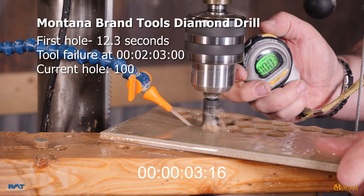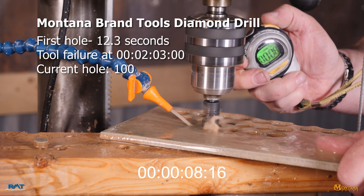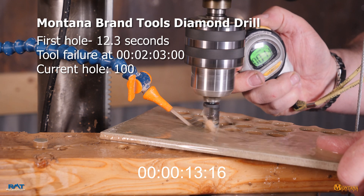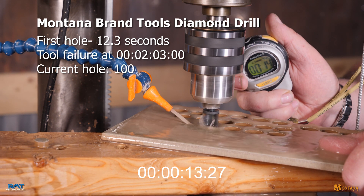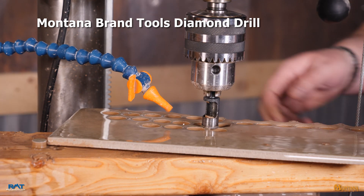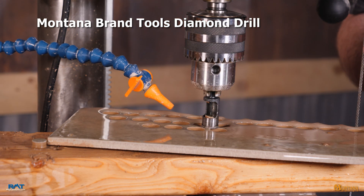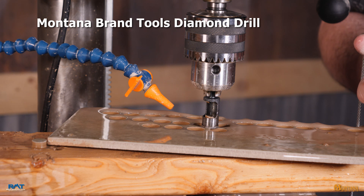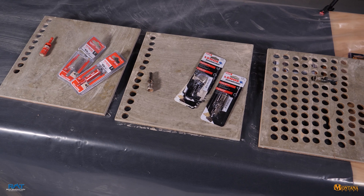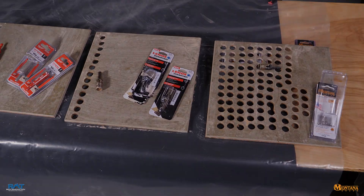Number 100. For those of you still watching, we're going to call this test even though we didn't hit 10 times the time — we hit 10 times the number of holes of the competitor. I think at this point, due to the insanity of that performance differential, you'd have to ask yourself why you would choose anything other than Montana Brand.